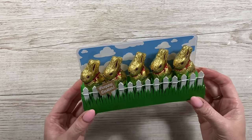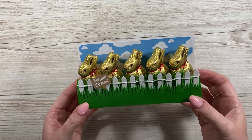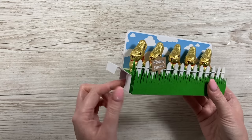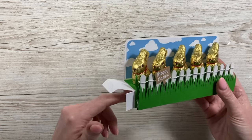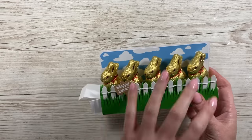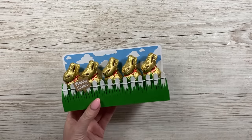Hey everyone, it's Sam here, thank you for watching today. I'm going to show you how I've made this cute platform gift box. It's called that because you have the platform where I've stuck these five Lindor chocolate bunnies, and then here you have your gift box where you could pop a present and they've got the chocolate treats. You could also just fill it with chocolate eggs.